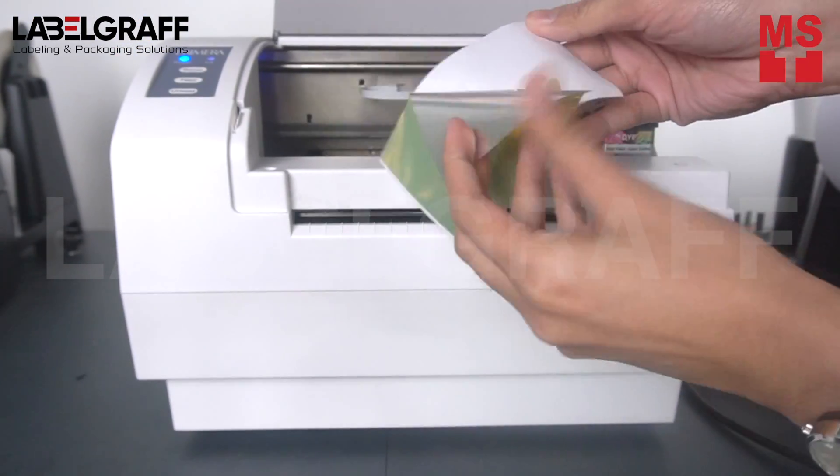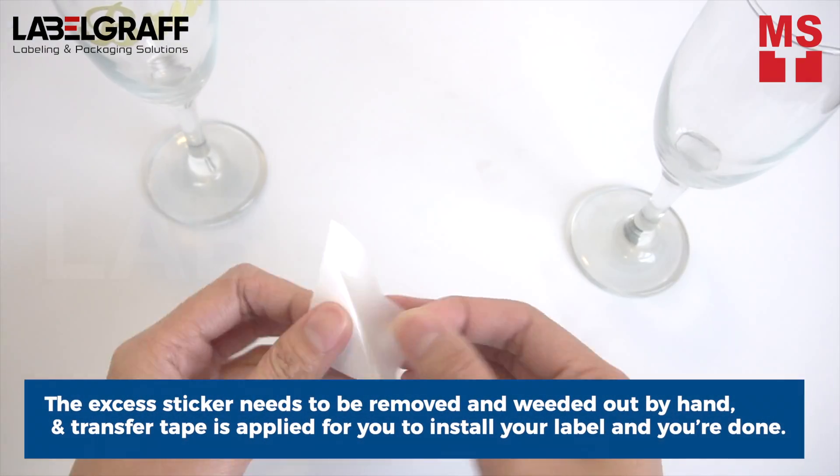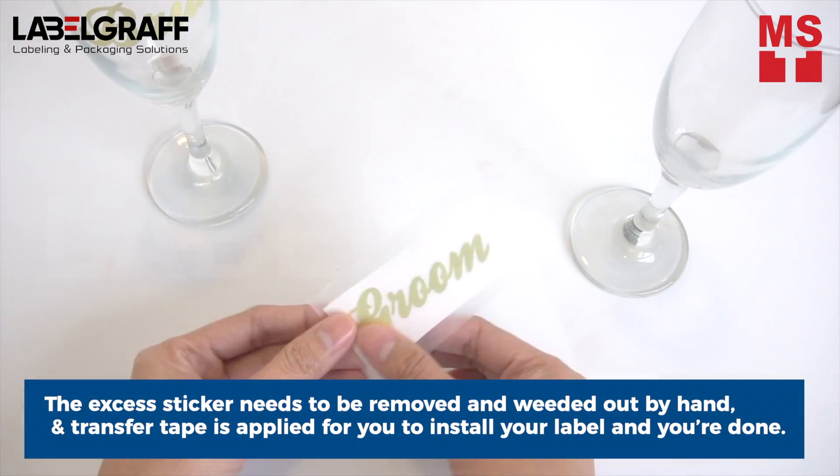Once you're done cutting the name, the excess sticker needs to be removed and weeded out by hand, and the transfer tape is applied for you to install your label — and you're done!